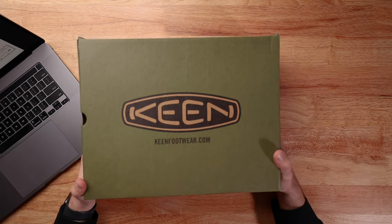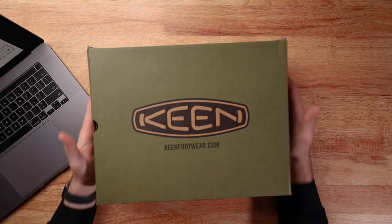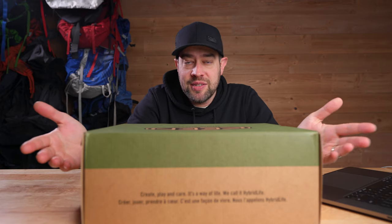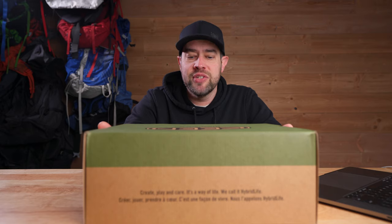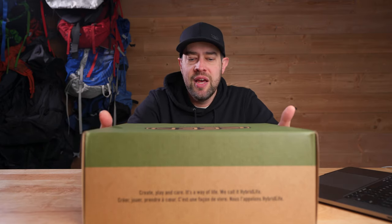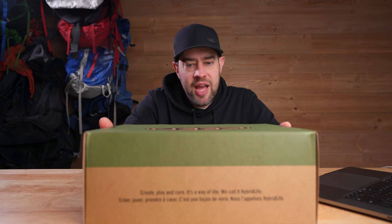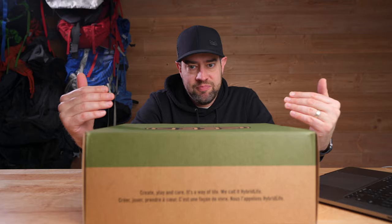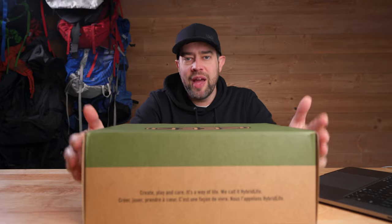So today we're going to be unboxing the Keen Ridgeflex. Disclaimer: I have opened this box up and tried one boot on just to make sure it was the right size, and it is. But I haven't really done any walking in them at all — basically just looked at it, tried it on, and threw it back in the box so I could unbox it for you guys.